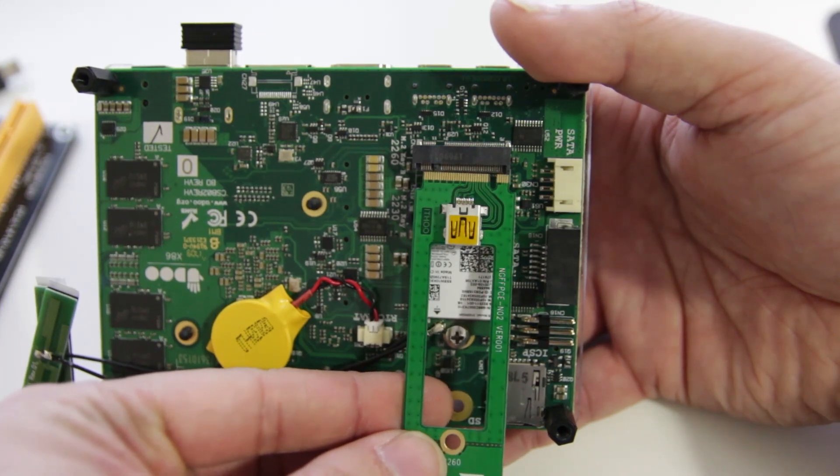Hey guys, what's going on? It's Don here from Nova Spirit Tech, and today I want to see if I could fit a PCIe into a M.2 module slot. Now that requires me to convert M.2 module key M to a M.2 module key B&M. So let's get started.